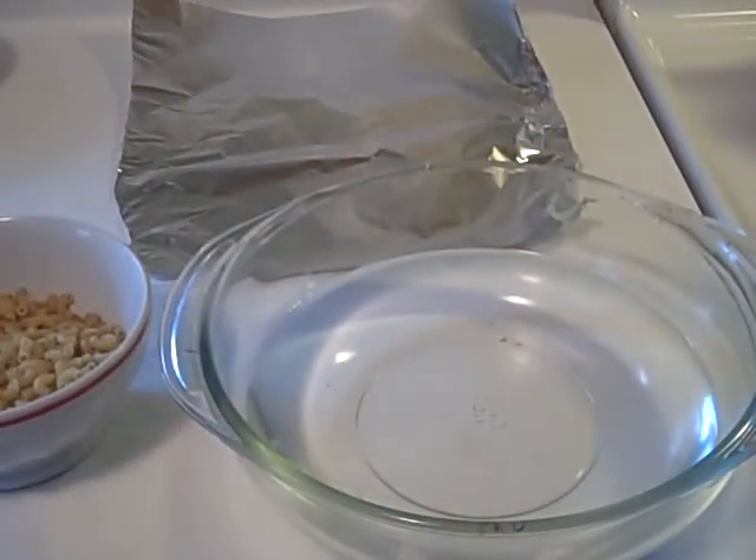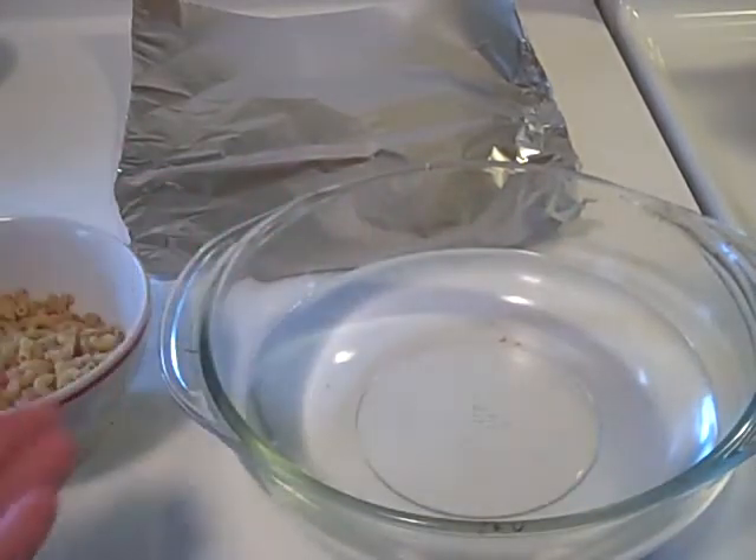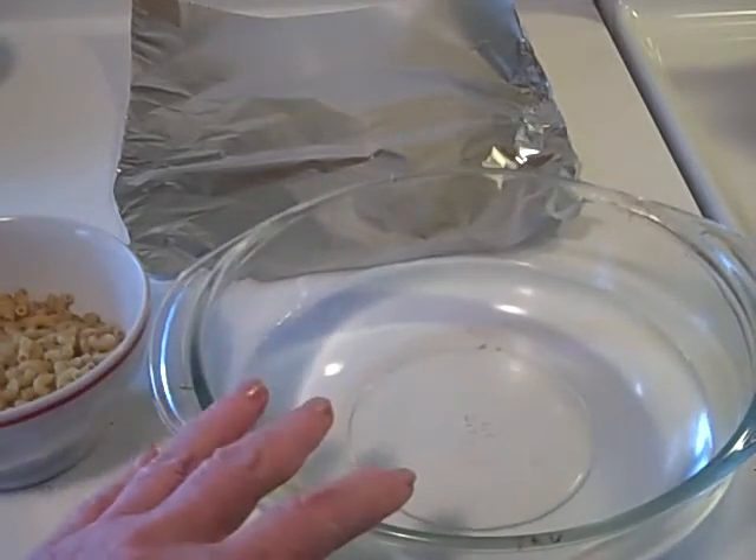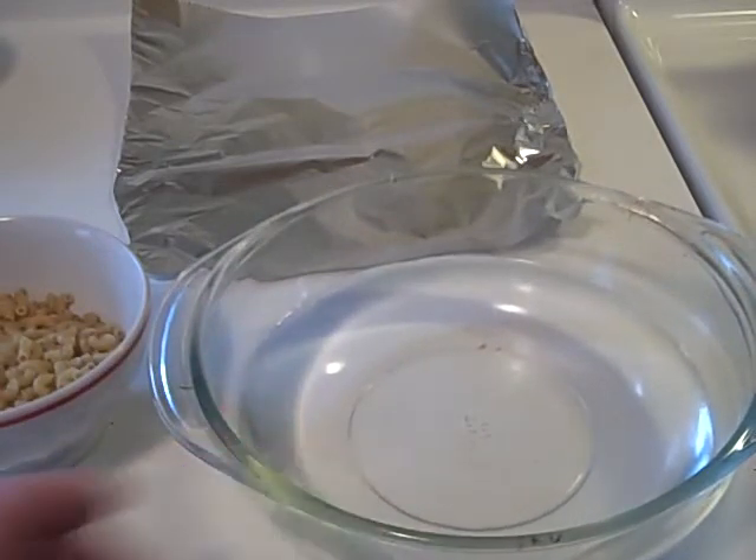What I have here is a Pyrex baking dish. You can use any kind of baking dish at all. This is eight inches in diameter. You can use an eight by eight by four baking dish — this is a round one. And what I'm going to do is fill it with three cups of water, which I've done.